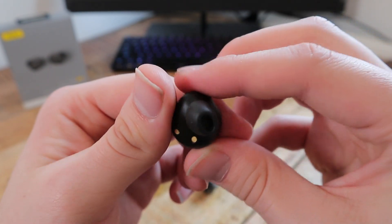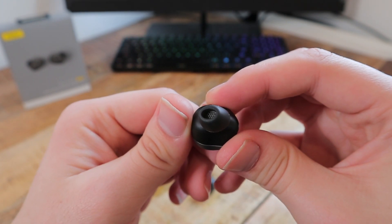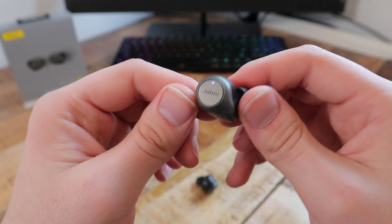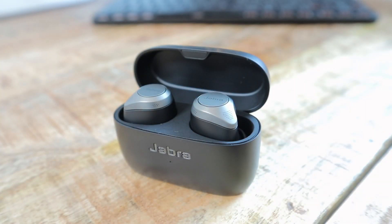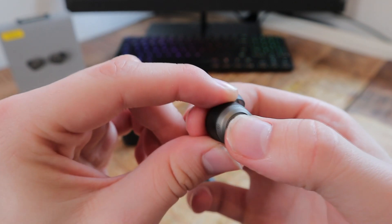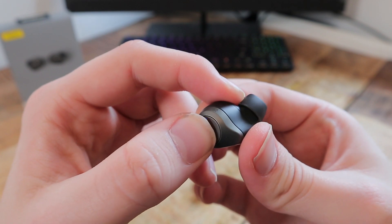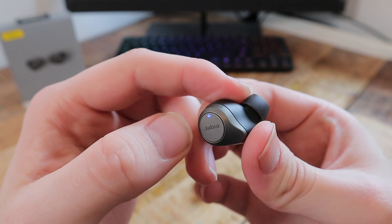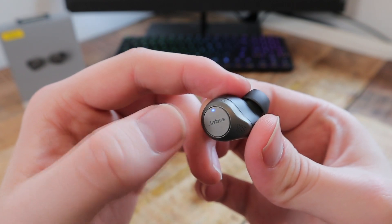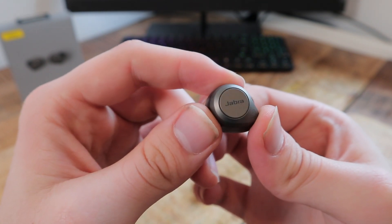Each earbud comes with a 12mm full range driver, which is bigger than average for earbuds — especially for wireless earbuds — and in fact it's twice as big as the drivers found in the 75T. Those big drivers don't disappoint: the soundstage is vast and balanced, the bass is deep and punchy with a substantial emphasis on the bottom of the frequency range. The audio is very heavy but smooth with incredible detail that will certainly impress you. The volume gets quite high compared with other wireless earbuds, there is no obvious distortion and the sound remains crisp even at the highest volume.